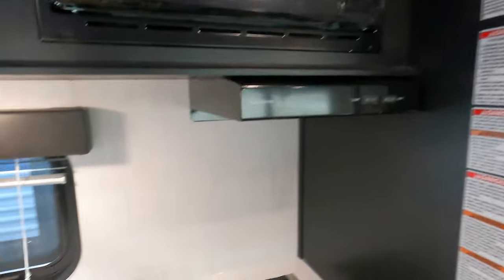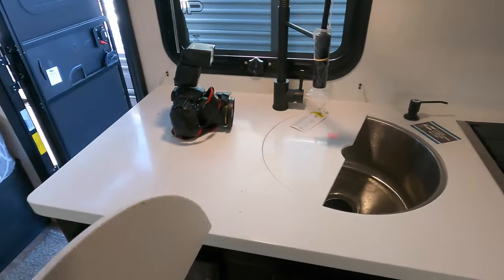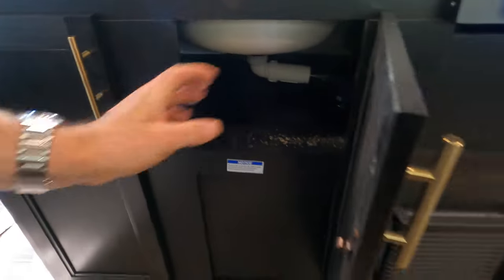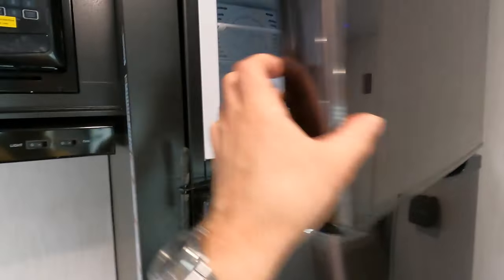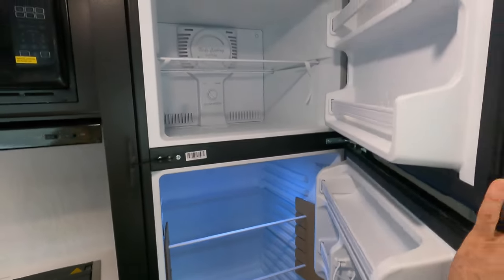For the kitchen, you get a two-burner gas stovetop and a microwave up top. There's a pretty big sink with plenty of countertop space, solid countertop below, and a little bit of storage. The outdoor kitchen hookup means some space is reserved for heat exhaust. And here's the nice big refrigerator — already getting cool and capable of carrying plenty of food.